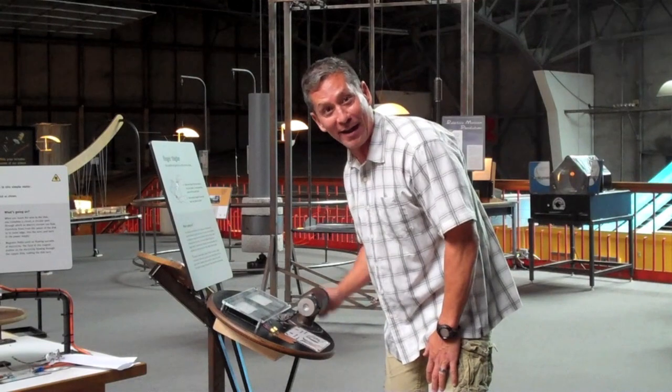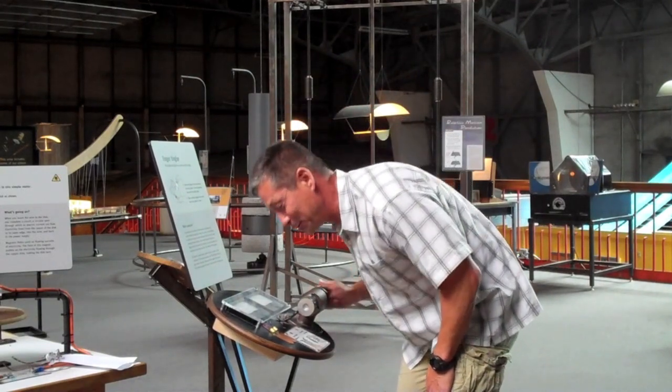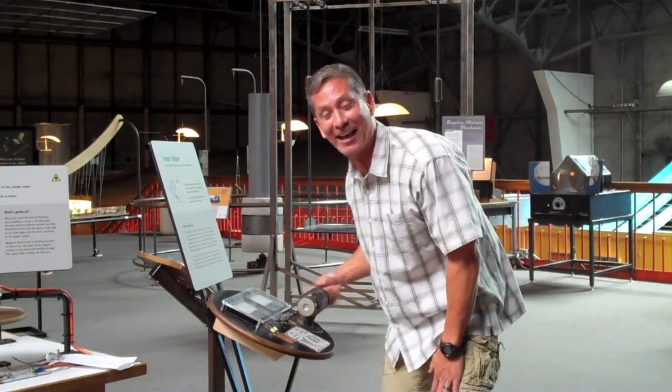If you're really brave and you want to challenge your friends, you can tell them to stick their tongue on the two plates. Like that. Let's see how much tingling they can handle.